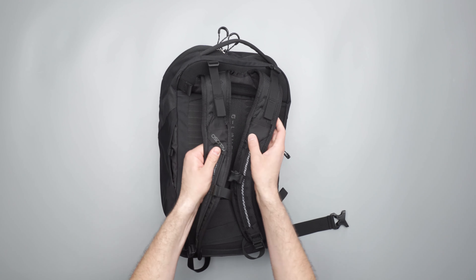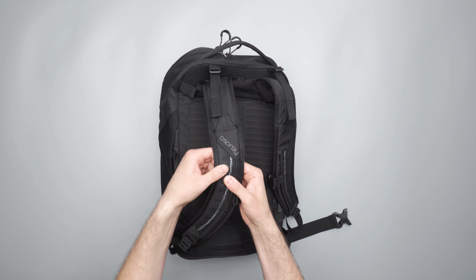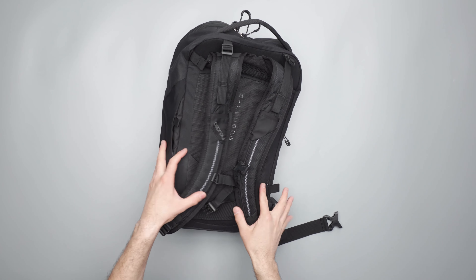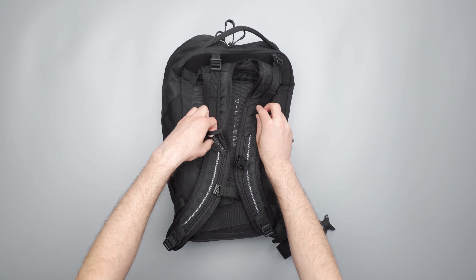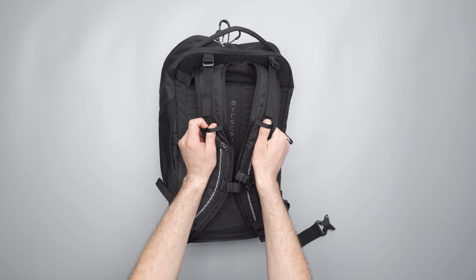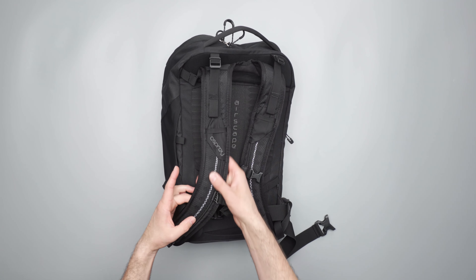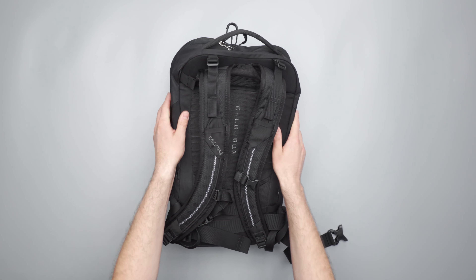Moving on down, we have these breathable mesh straps — nice and comfy with a decent amount of padding. There are actually holes in them too for added breathability, which is good because this is a bag you use on your bike. At the top there are also these little loops, so you can maybe put a speaker on it if you like to listen while riding without headphones, or you can carabiner some stuff off of it. I didn't really utilize these much because the bag just has so much good organization on its own.